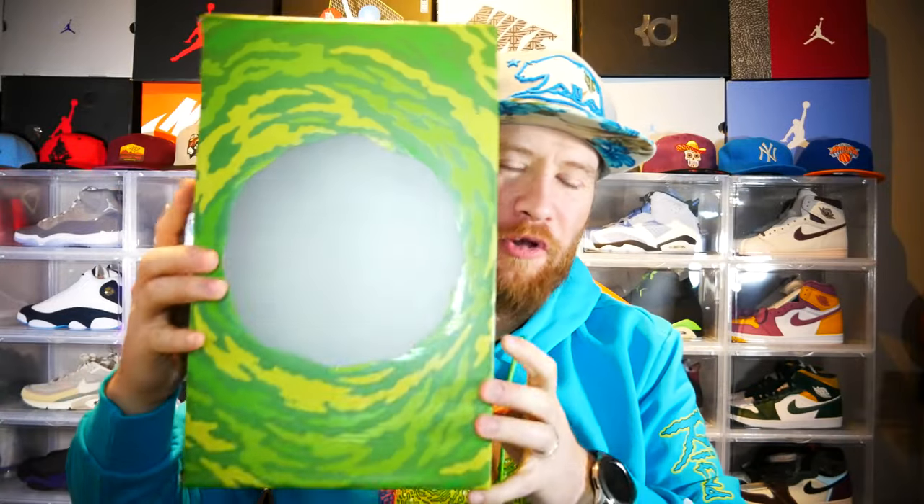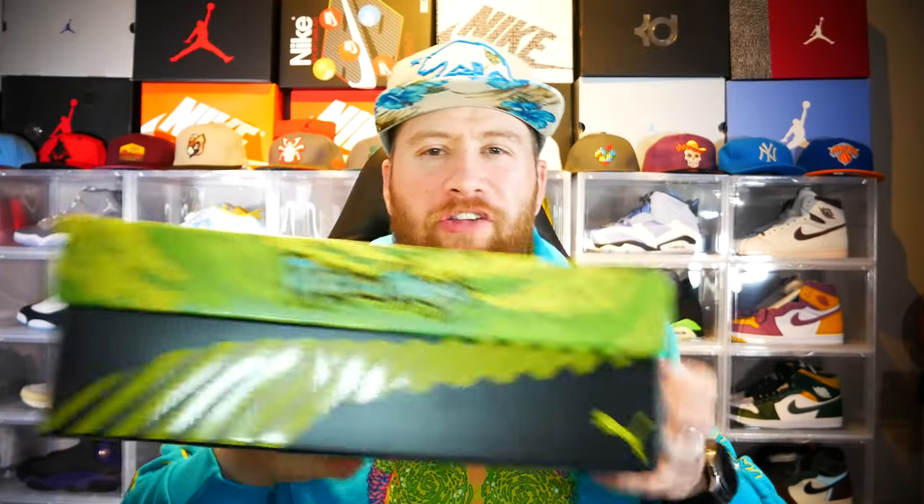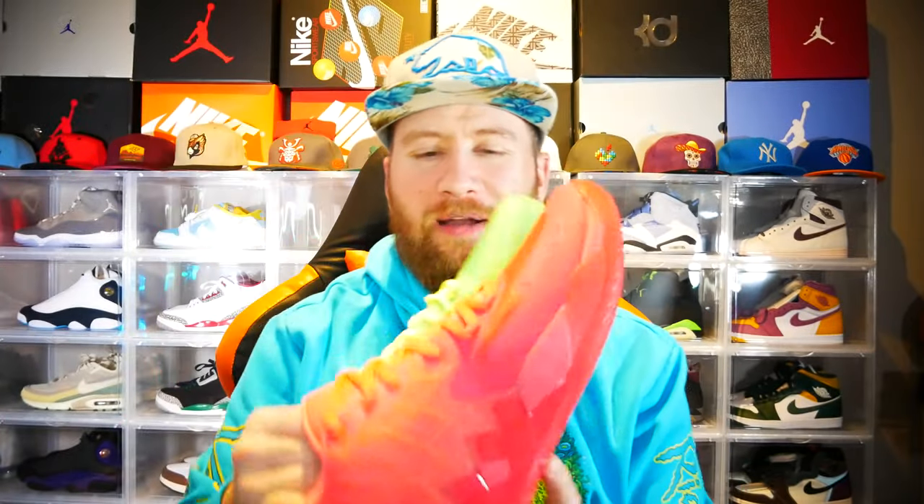Alright y'all, today is a special day — this pair that I've been waiting for ever has finally shown up. As you can tell, I had to wear my Rick and Morty for this special occasion. Let me show you the box first — look at that awesome box, why can't all boxes be like that? And by that box I'm sure you know what's coming — bam, look at those! Oh my god, I've been waiting for these, I can't wait to ball in these.